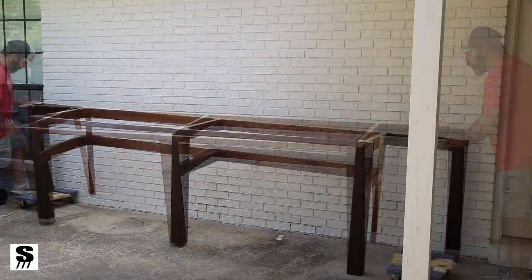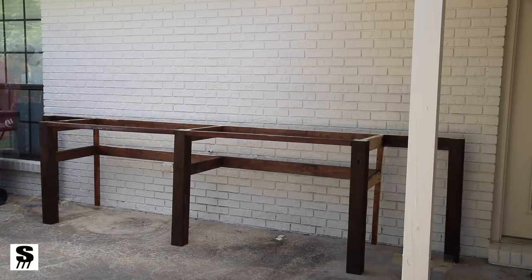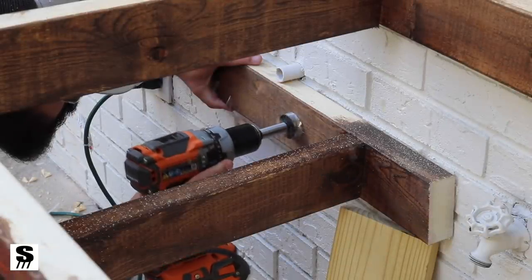I took a somewhat simplistic approach. I built this frame out of just basic two-by-fours and post and just put it together with pocket holes and screws. Not a big deal.